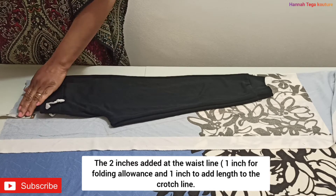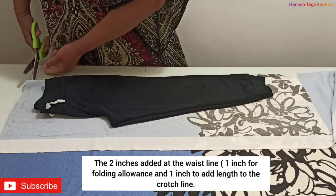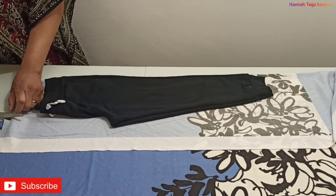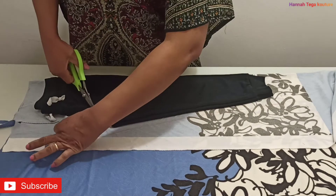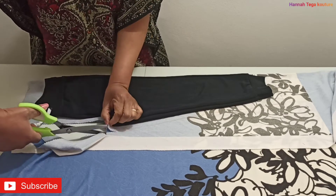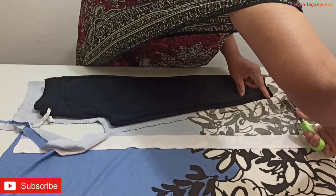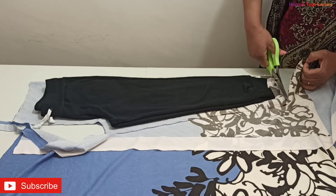I'm not going to have a band on the ankle of the pants, so I'm cutting straight. Take your zigzag scissors and just cut — the zigzag will pattern all the edges. I don't need to overlock the fabric because the scissors have already done the work. I'm using a fabric that doesn't fray — this is polar fleece. It doesn't fray, so you can easily use your zigzag scissors and it makes beautiful patterned edges with no need to overlock.